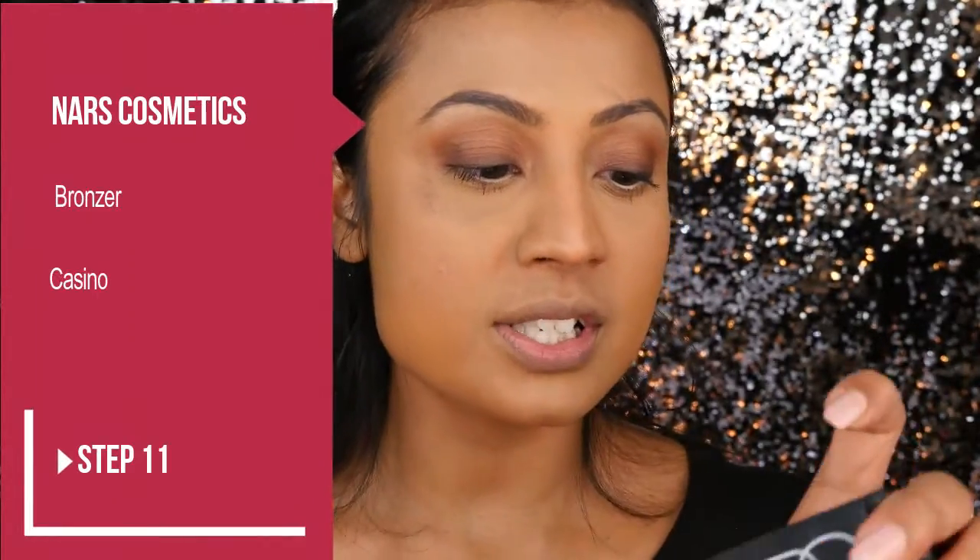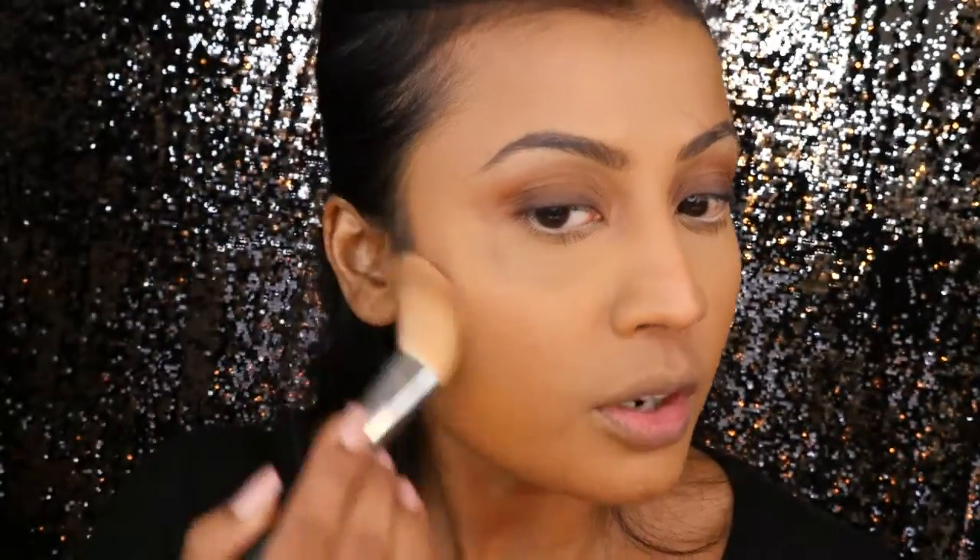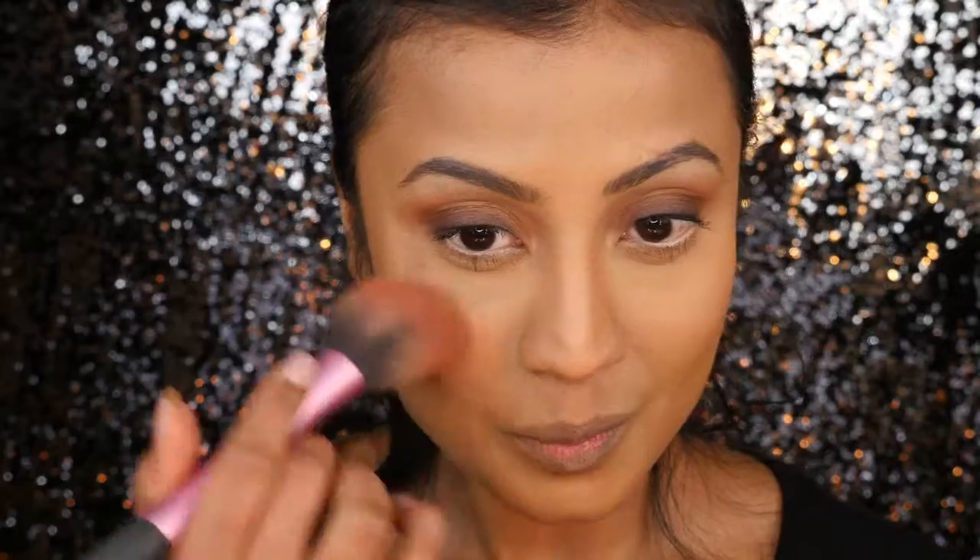On to the face. For this natural-looking makeup look I'll simply be bronzing my face — I will not be contouring because that's not natural. For that I'll use my NARS Casino Bronzer and, taking an angled brush, apply it in the hollows of my cheeks and the perimeter of my face. For blush, I'll be using the most natural-looking blush I have — the Sigma Cheeky Powder Blush — and lightly dabbing that on the apples of my cheeks.